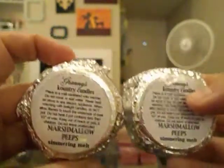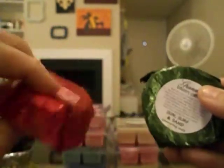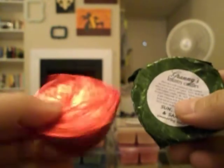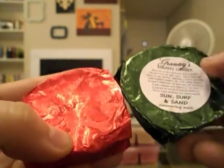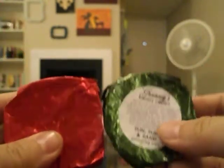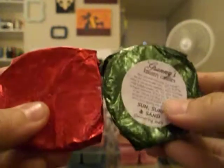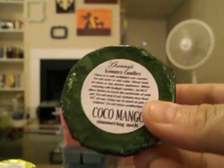Two Marshmallow Peeps — another scent of the month for March. Two Sun, Surf, and Sand — this one actually didn't have a label on it, but I knew I had ordered two and it smells the same, so Sun, Surf, and Sand. I'm gonna have to just put a piece of paper on it. And Cocoa Mango.